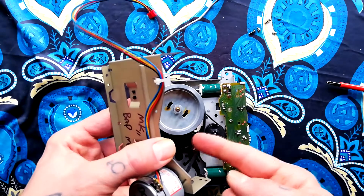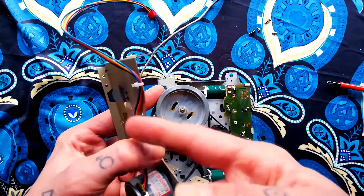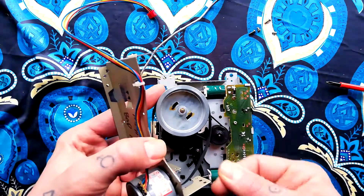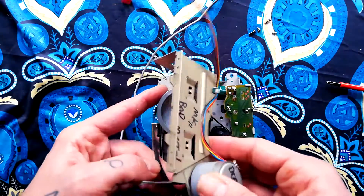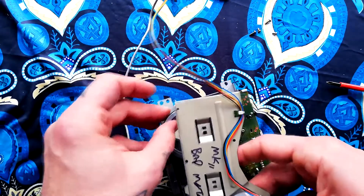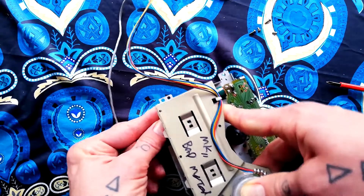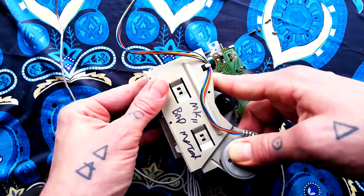Sometimes I've ended up giving up doing it that way and just leaving it wrapped around the flywheel, then closing it up and pulling the loose end of the belt around the pulley once I've screwed it shut using a pair of tweezers. Both are options, neither are easy. Even though I've done this a whole bunch of times before, we may have to use time lapse to get rid of the failed attempts.